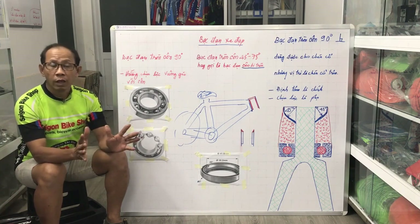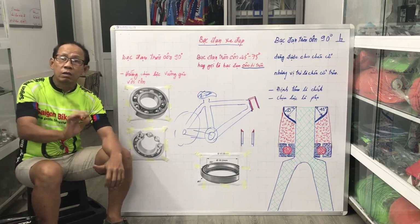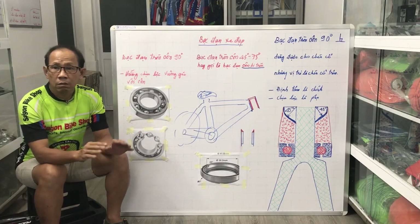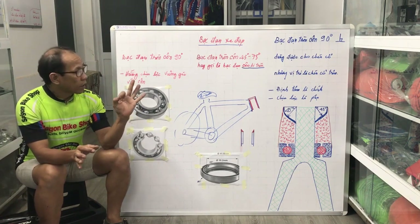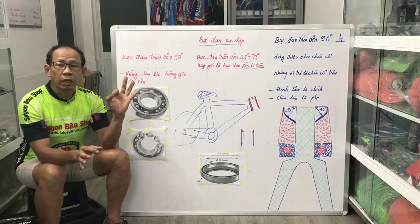Những tiếng kêu thường gặp là khi chúng ta ra lực, lực tác động lên sườn, đánh bánh, lên phục, lên cốt yên, dờ dịa, sơn thì nó tạo ra tiếng kêu, còn không ra lực thì không có tiếng kêu. Chiếc xe này sáng nay tôi đã tháo ra và tìm rất là kỹ.